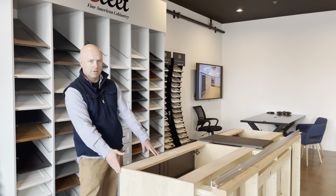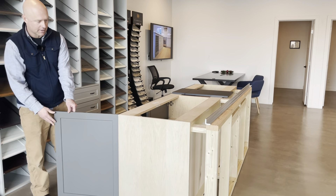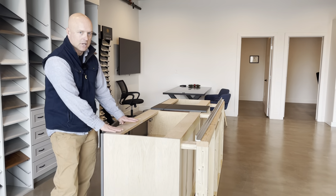Basically we've got storm gray cabinetry that's going to be here. This is going to be wrapped in matching gray — so this is the color gray that we have — and then this will have a marble-looking countertop that goes here.